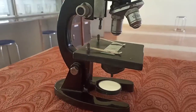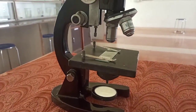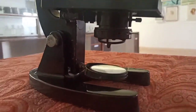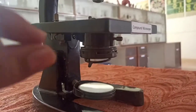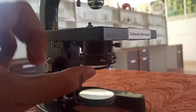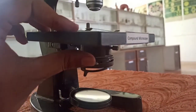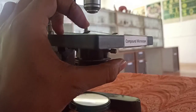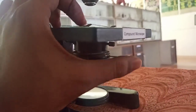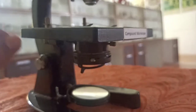So these are some parts of the microscope, and in this way the microscope works. One part here remains — we will have a look at that as well. Here is a component called the diaphragm.